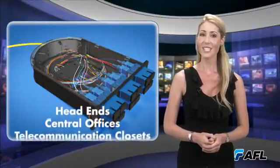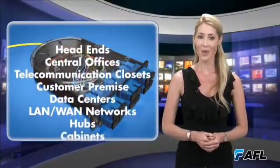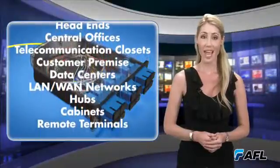The patch and splice module is ideal for head ends, central offices, telecommunication closets, customer premise, data centers, LAN and WAN networks, hubs, cabinets, and remote terminals.